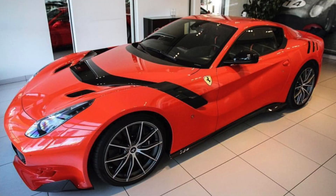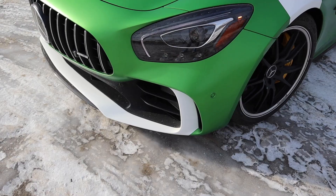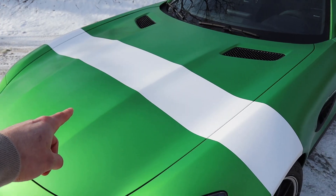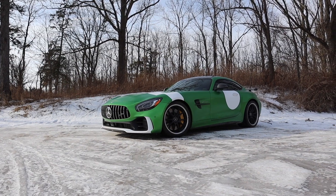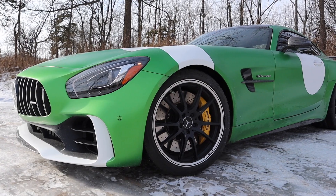I wanted something different, and the hood stripe in particular is something I've always loved. I've seen it on the F12 TDF as well as the regular Ferrari F12 and always thought it looks really cool — partially because that car has such a long nose. This is obviously not a Ferrari F12, but it does have a very long nose, and I thought a hood stripe would be cool, something I've always wanted, and also something I've never seen anyone do on a car like this. All of the stripes and details have been done in satin white, which I thought accented nicely and matched well with the satin green paint.